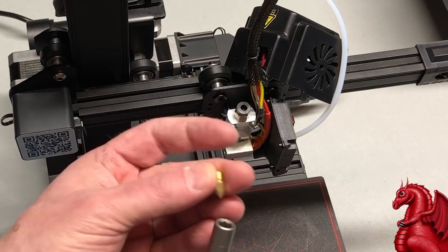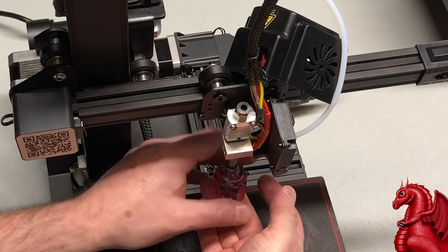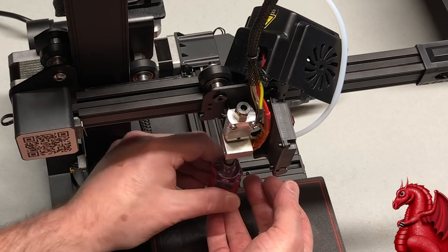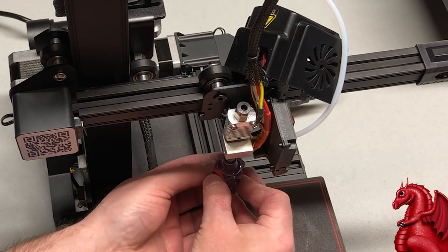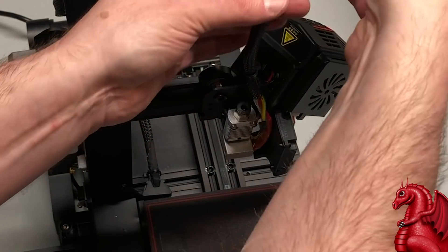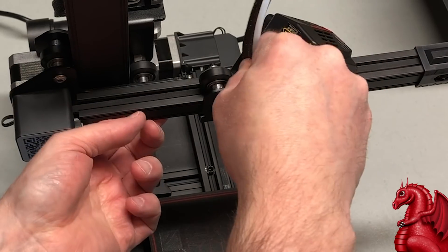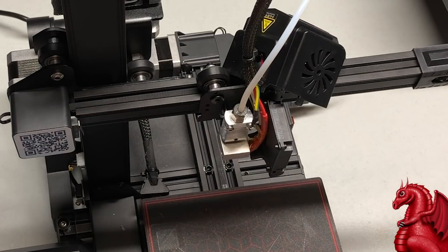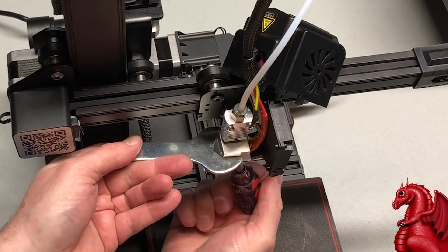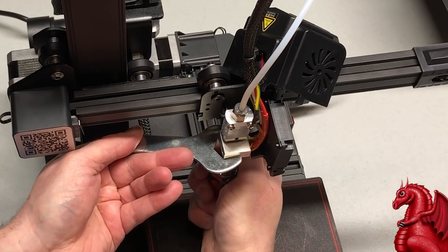I put on the new coupler, finger-tightened it, then loosened it one turn. Now I insert the new nozzle — not holding with the wrench yet since I'm not tightening it. Insert it until you feel resistance, then back it off half to three-quarters of a turn. Next, insert the Bowden tube through the new coupler and push it all the way down until it hits the back of the nozzle — this is critical, you do not want a gap. Then grip the hot end with a wrench and tighten the nozzle down against the back of the tube, getting it nice and tight. Then tighten the coupler.